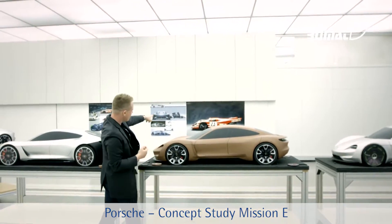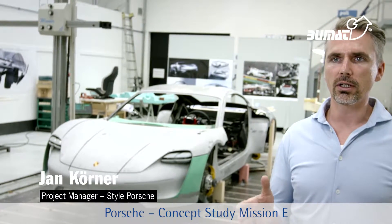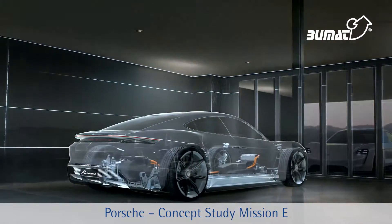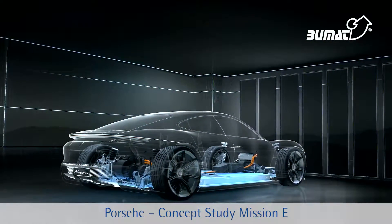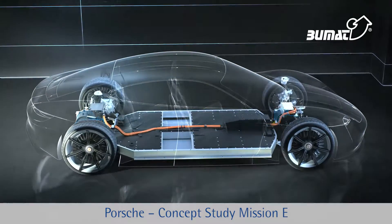When you're defining the basic concept for the vehicle, you start out by setting its proportions, and then you figure out how to actually build it. We built a basic chassis and then combined it with electrical components from the Boxster E. In the end, we had a demonstration model that could be driven.